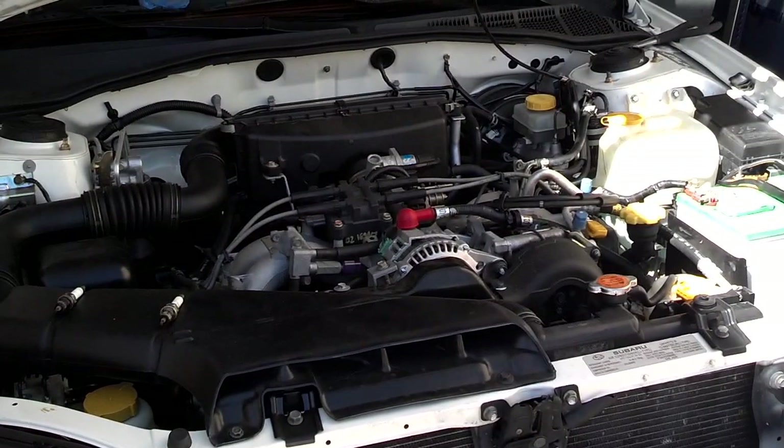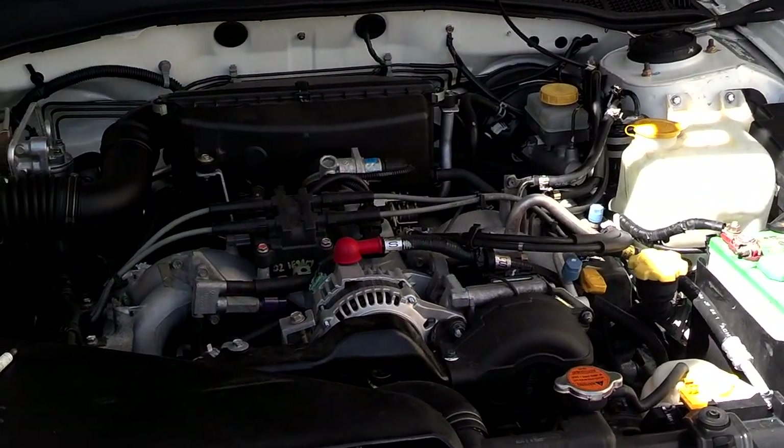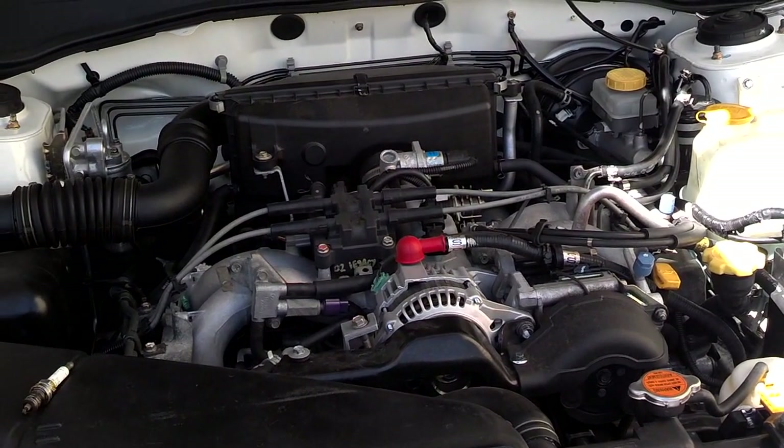The thing that inspired me to pull one of these plugs is that the car has been running a little rough, and it also had a misfire code at number one.